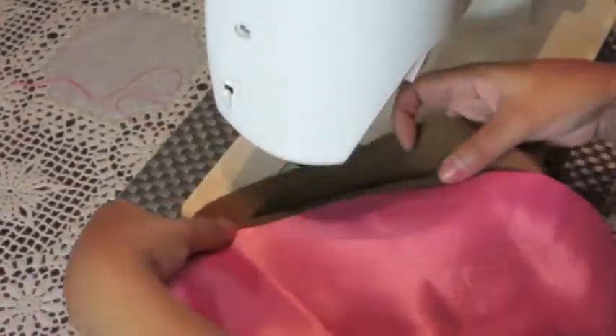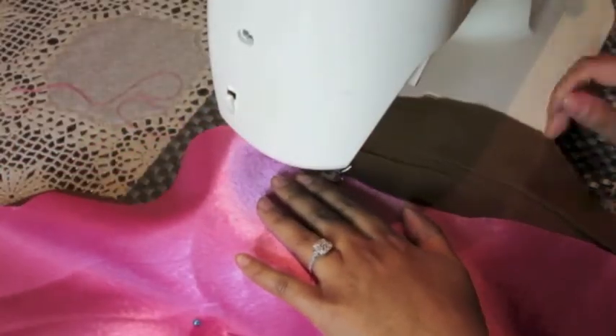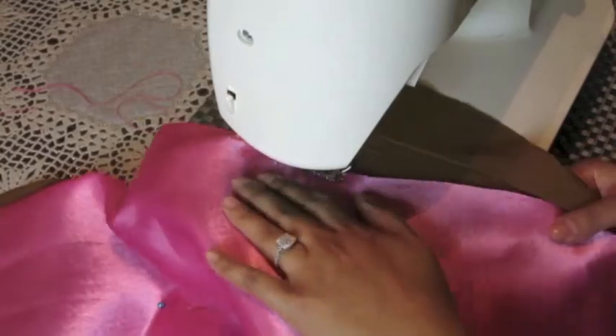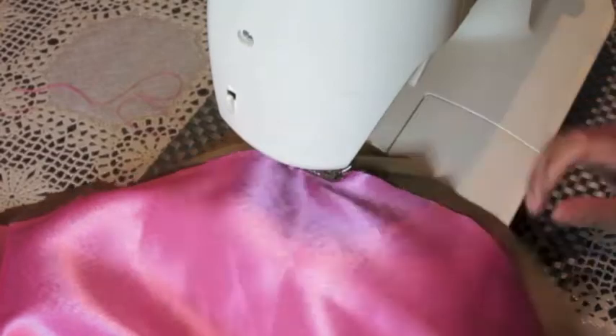Now comes the sewing part. If you're comfortable using a sewing machine, you can follow the way I'm doing it. If you're making a cushion and using cushion stuffing, you can use the hot glue gun, but I prefer to use a sewing machine.